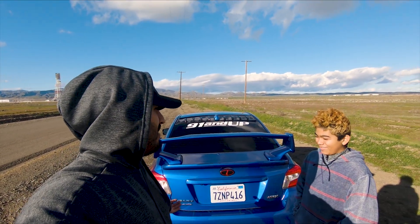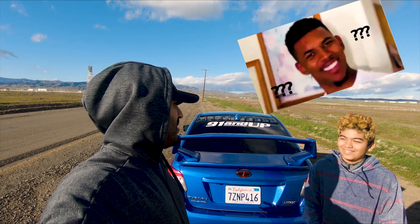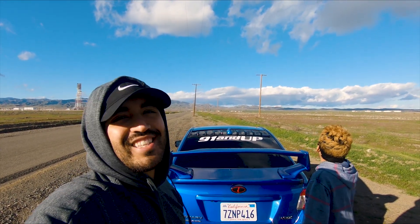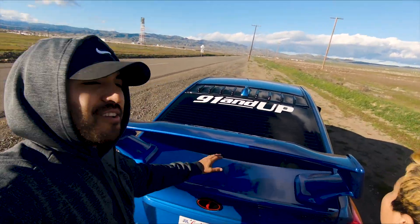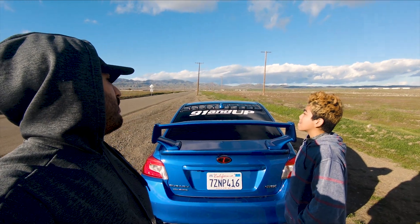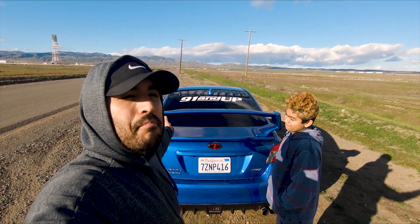Are you ready for that, bro? Want me to get you a helmet, just in case you fall off and get hit? Just kidding, I'm not going to make him do that. I'm going to go ahead and mount the camera somewhere on the window to get a good view, and we'll start with the scientific method.